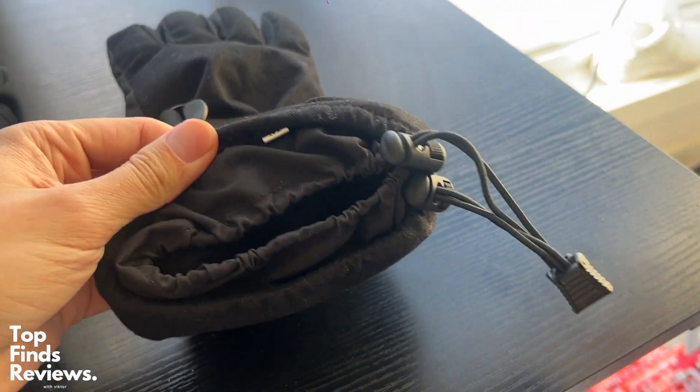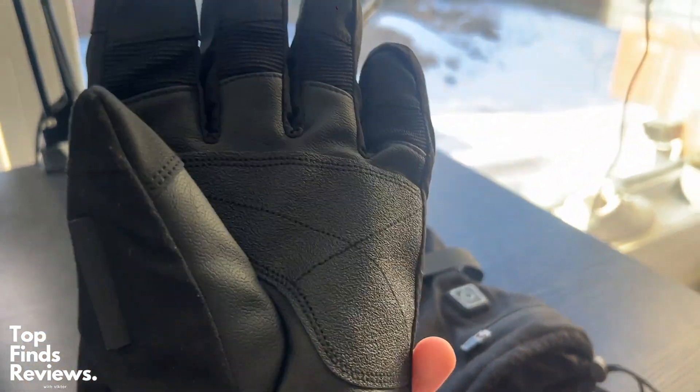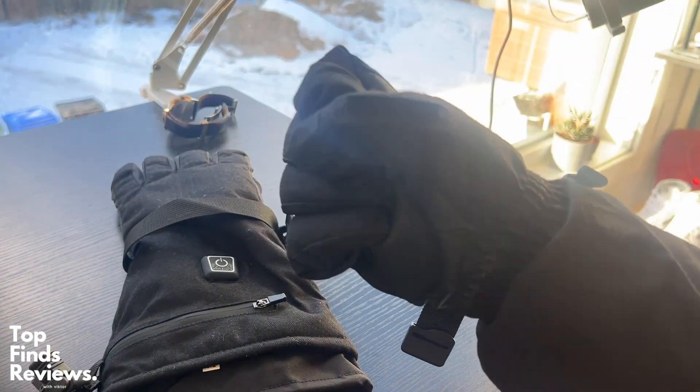It has two different battery packs — all you need to do is charge each of them and then you can start them up. You hold the button for three seconds and there are three different heating modes. I brought these out skating and they really warm up fast and just feel really good on your hands.